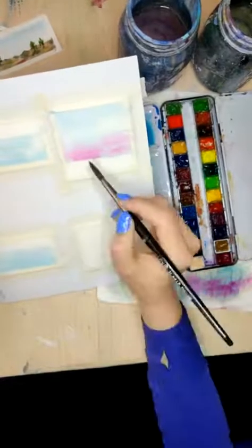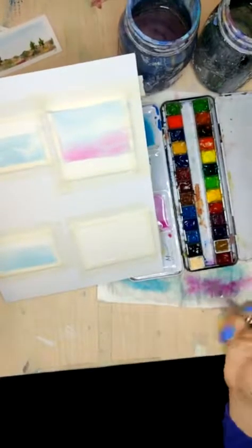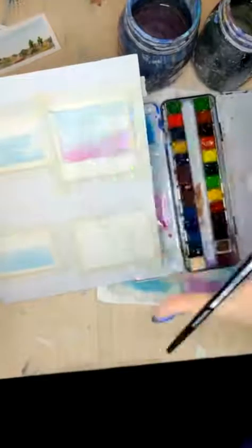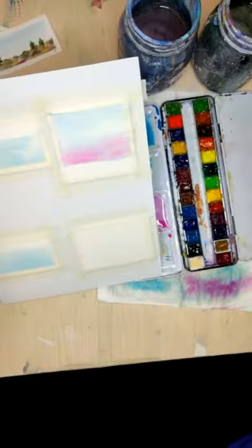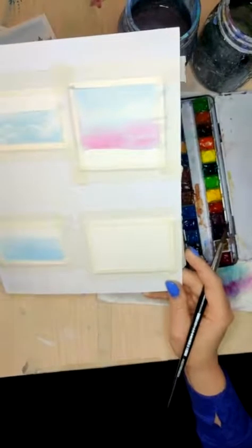Do I ever use watercolor pencils? Not really. It's just not something that I have personally found to work very well for me. I think they work nice as watercolors, but I like to just really put a whole bunch of color on. I know a lot of people use them and they look gorgeous though.